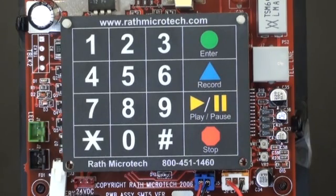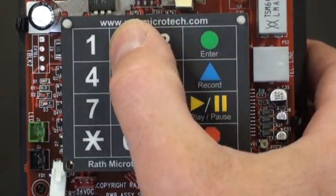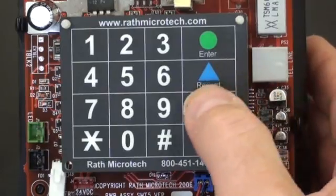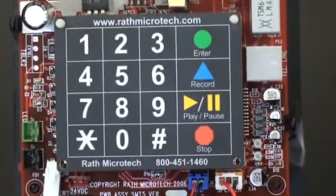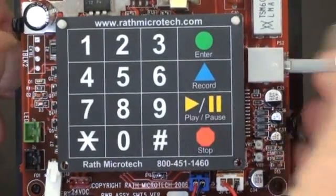Use the keypad and press Enter, 2, 6, and Play and Pause. The next step is to make sure you have an RJ11 jack hooked up to your phone to make sure you can call out.